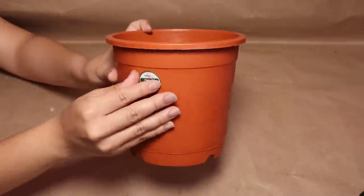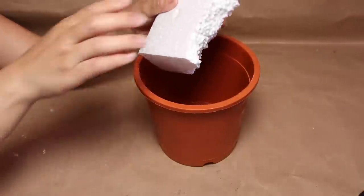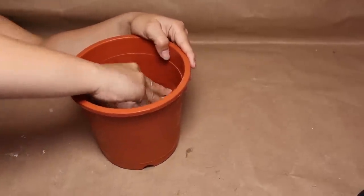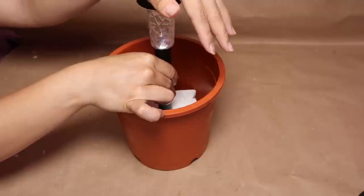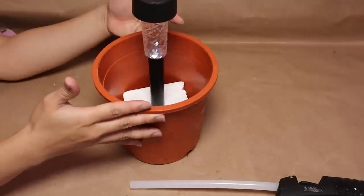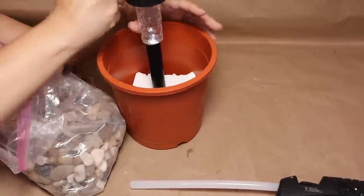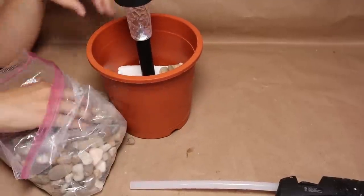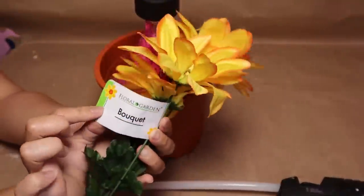For the next project, you'll need a planter — make sure it's a little bit tall. Add a piece of foam inside and use some hot glue to make it stable. Then take one solar light from Dollar Tree and push it into the foam. To give the project some weight, I'm going to add some rocks or stones inside the planter.